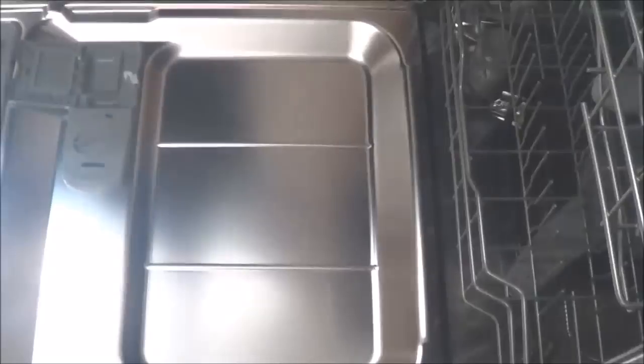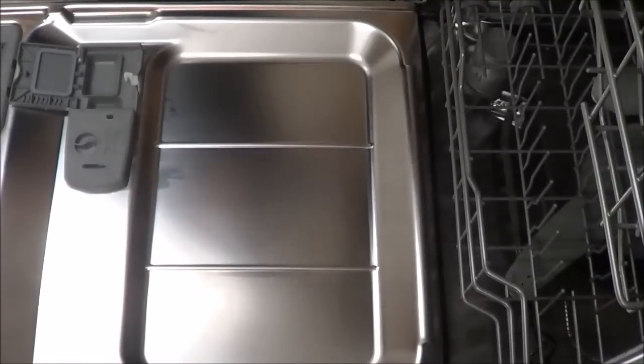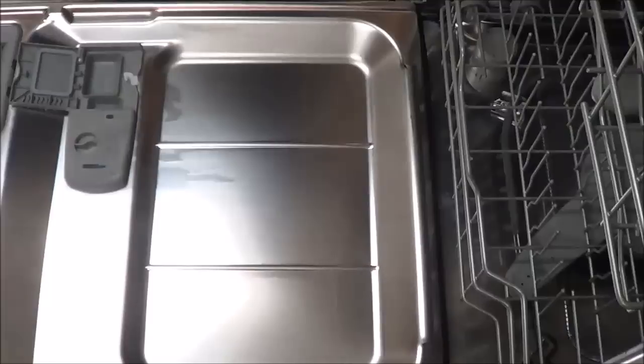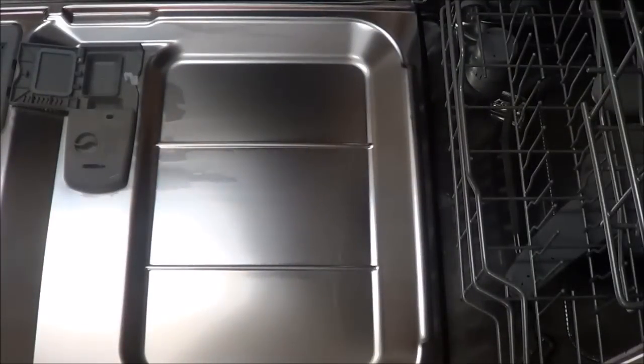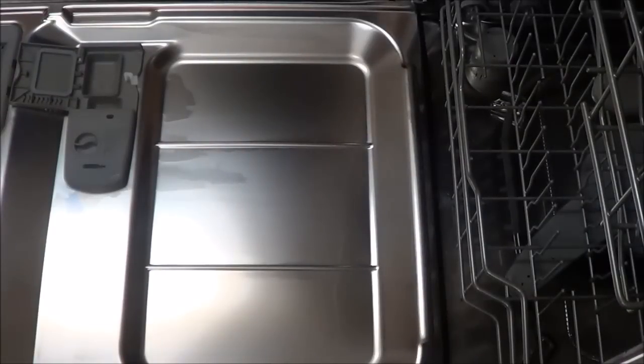And here we go — I'm going to show you the final touch. As you can see, it looks spotless. There's no smears. You remember the lime deposit that you've seen down here? It's gone. All the smears here — you remember the rainbow colors? Everything is gone. And that's how you can clean the inside of your dishwasher to remove the scaling from calcium buildup, lime buildup, and hard minerals.